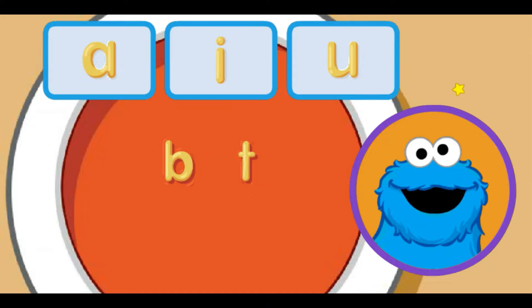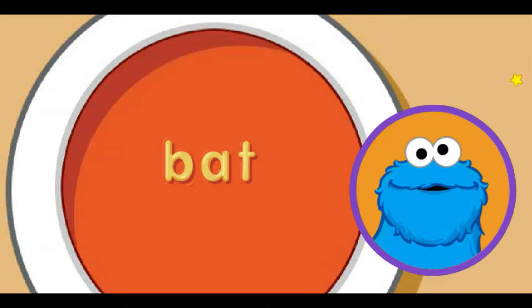Move little star to letter sound you want and click. A makes the ah sound. That the word bat. Me told you noodles make words!